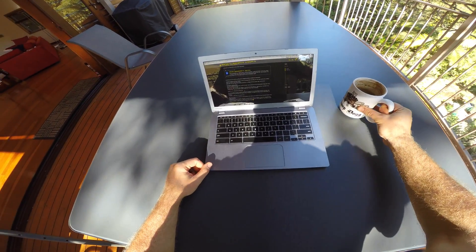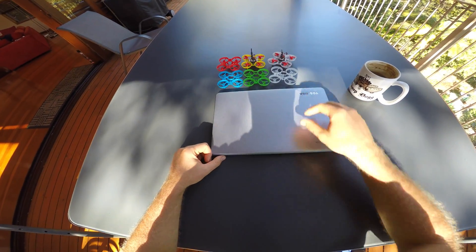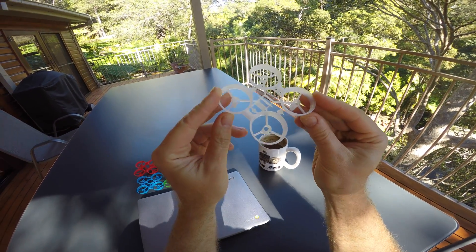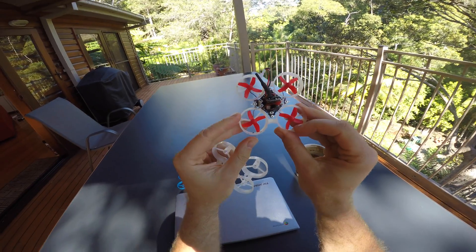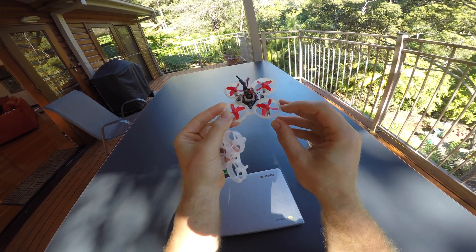Hello my friends, welcome back to the treetops. Today I want to talk about frames. This one here is the 7 by 16 millimeter Beta 65 S frame that I've used on many builds and that you've seen in many of my recent videos.